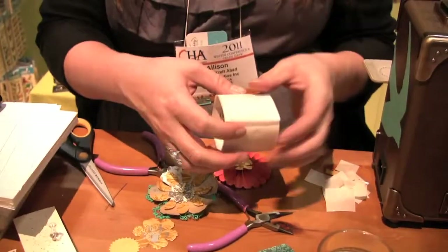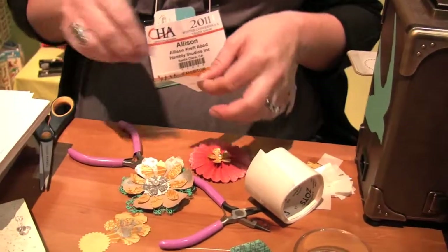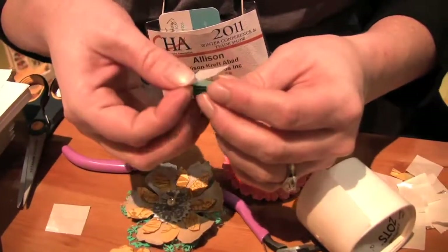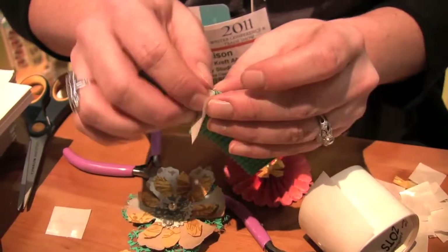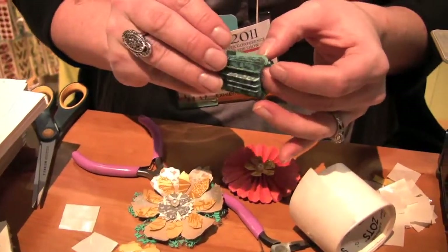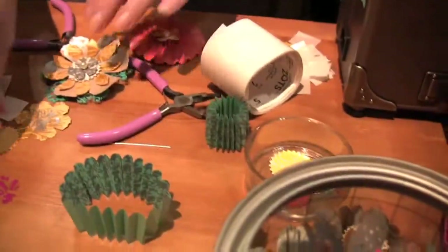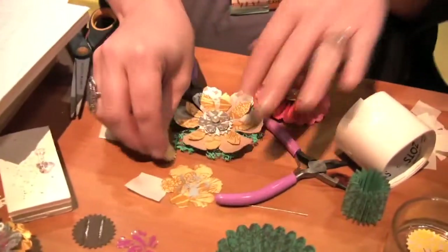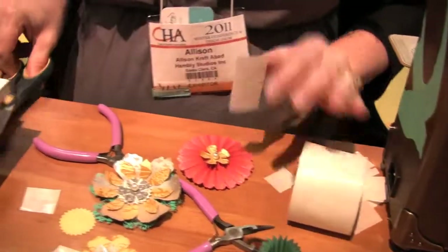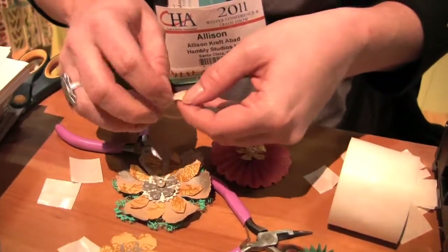Once you have it folded, we're going to use some Zott lines — you just put one on one side and wrap around to the other side. You want to make sure it's really tight in there. Then this is the little piece that goes on the back, so I'm just going to put some glue on there. I'm also using the lines right now; liquid adhesive works really well too, but for this show this is just so convenient.